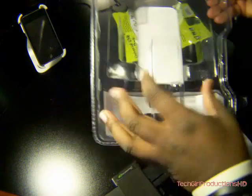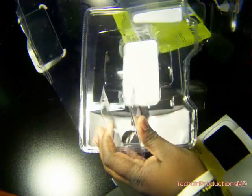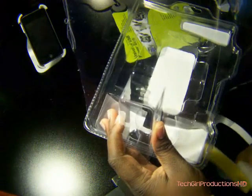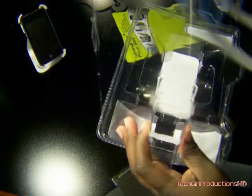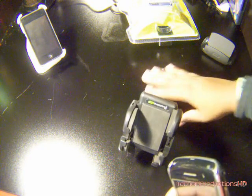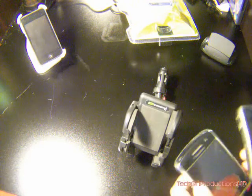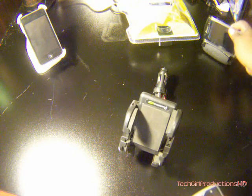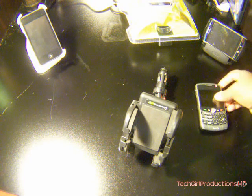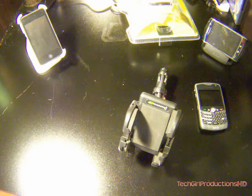I'll go ahead and try to put everything back. A review is coming in a week or so — I'm not going to make you wait too long. But it'll be coming in a week or so. That's basically it for this unboxing. Thanks for watching. This is TechGull from TechGull Productions. I'll see you guys. Peace.